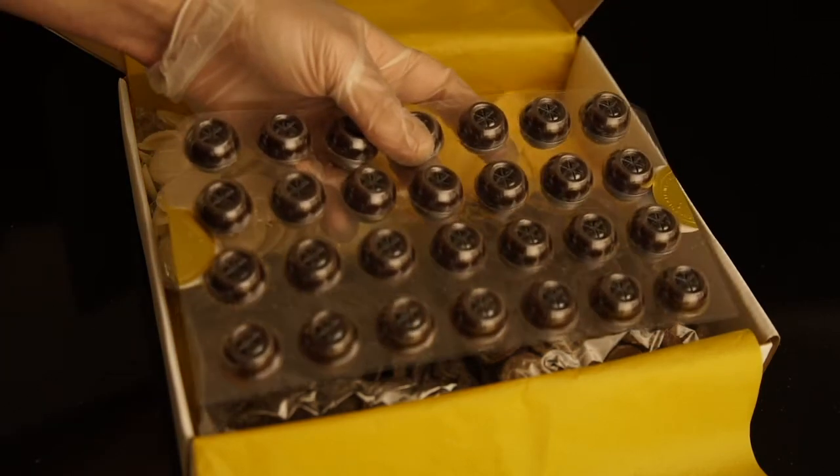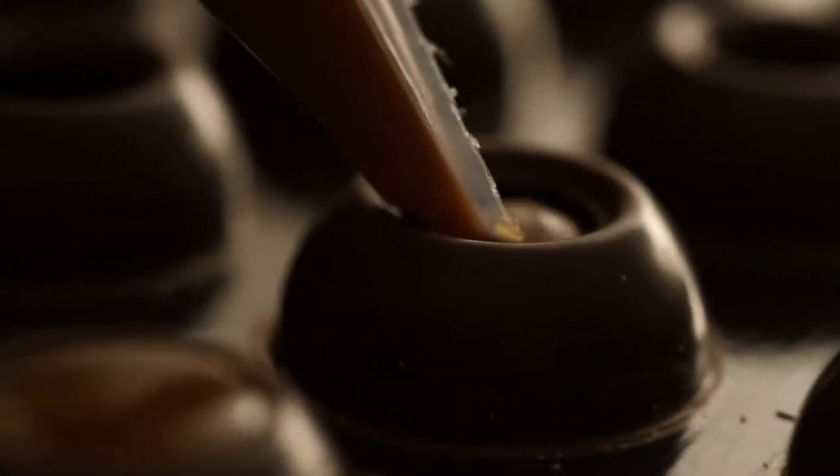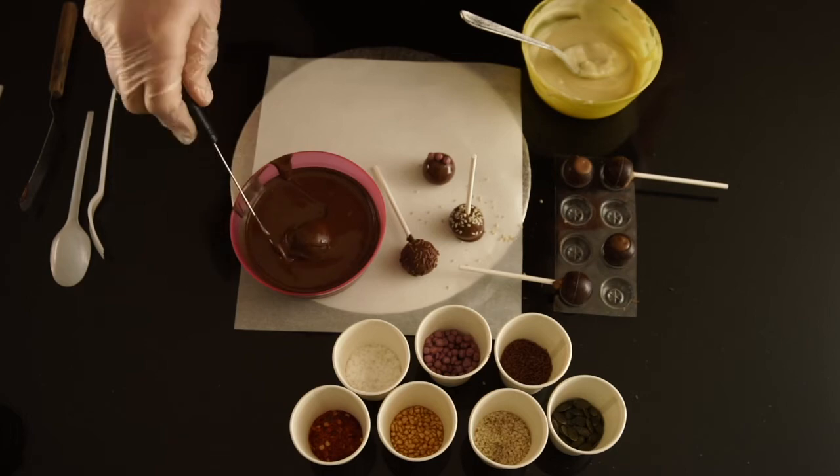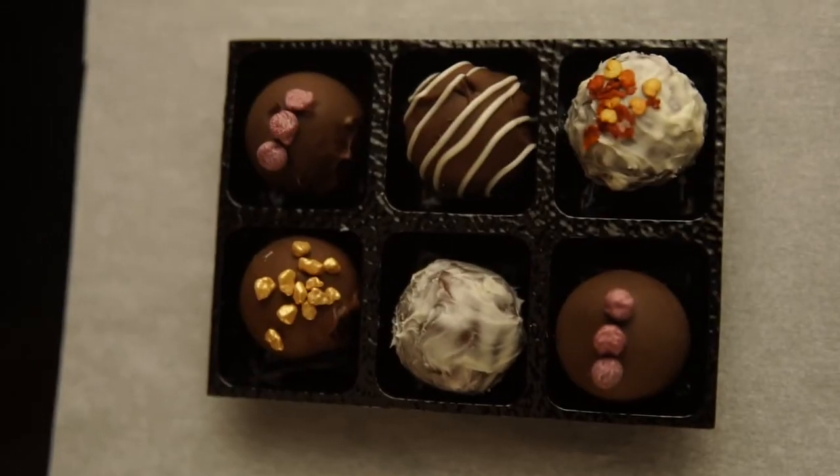There are lots of tutorial links — I'm going to show you how to temper the chocolate, make the ganache to go inside the truffles, then dipping them, and finally finishing and decorating them to create some beautiful truffles like this.